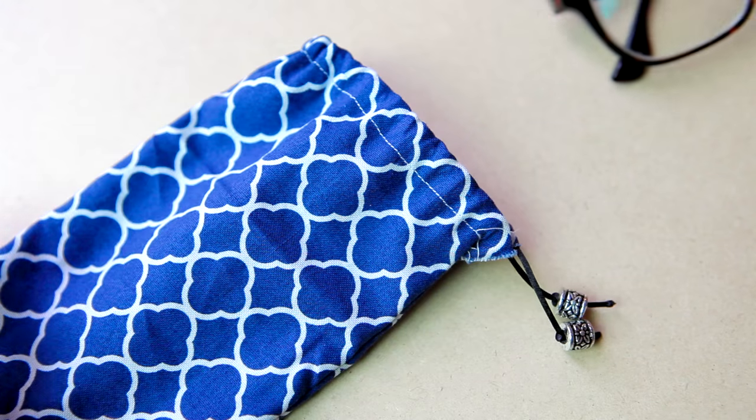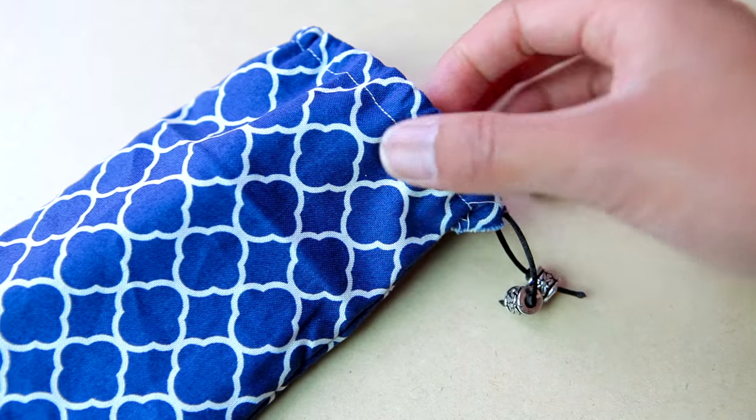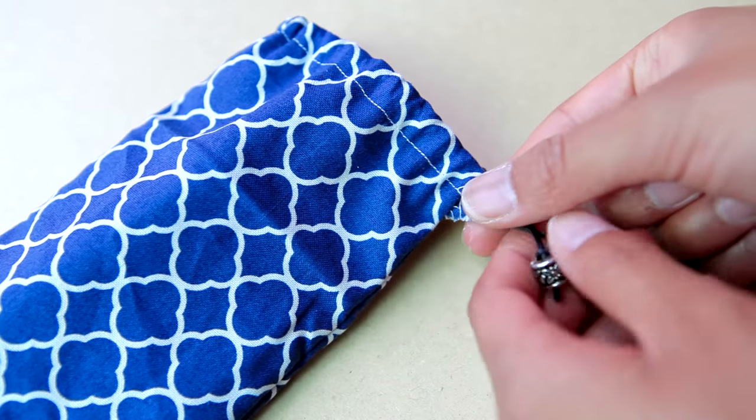Hello, welcome to Sharon B. Makin' Stuff. So because summer is finally here, today I'm going to be showing you guys how to make your very own customizable sunglasses pouch.